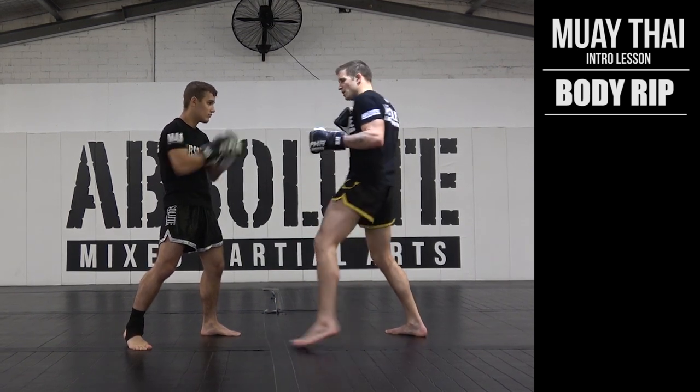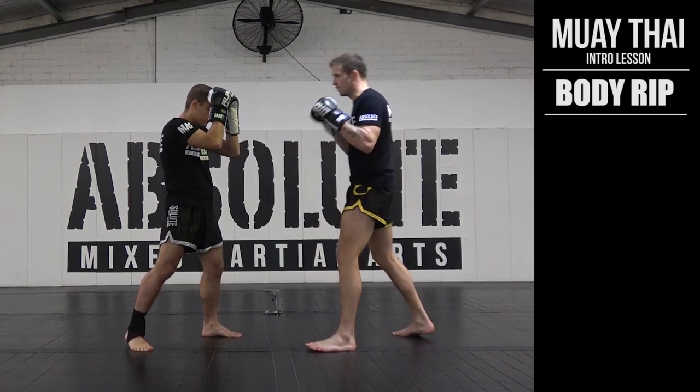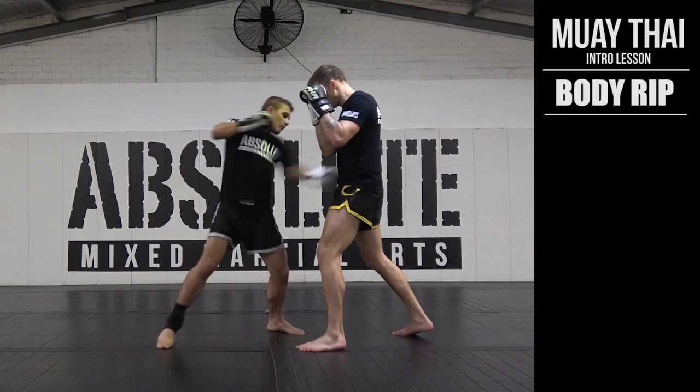Easy combination: one, two, body rib. Step back up, one for one with your partner. One, two, body rib.